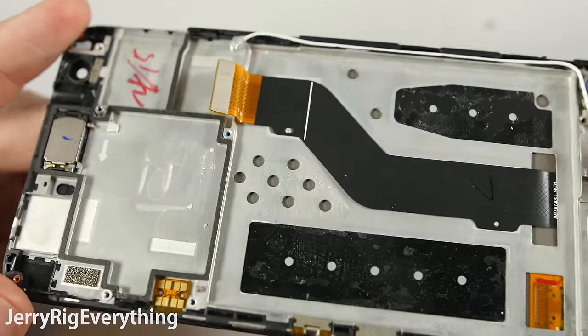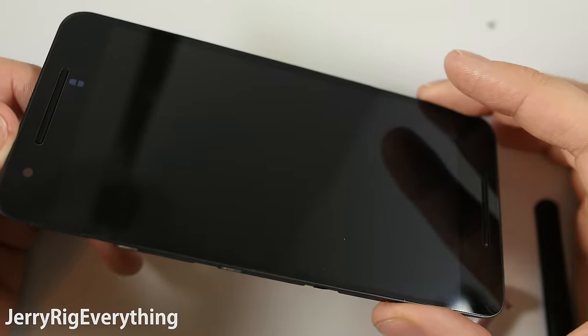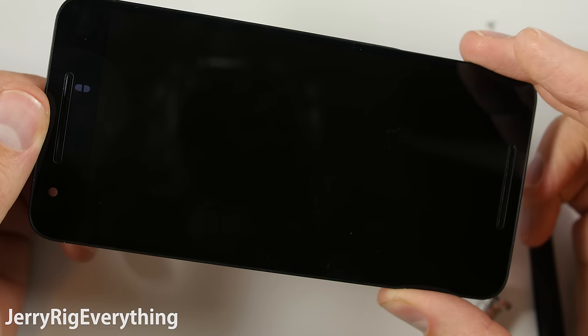Usually the display — in this case the AMOLED — will not survive the replacement process. So your new screen has to work when you re-adhere it onto the frame of the screen and then install it back into the phone. Try to buy it with the frame intact with the screen.